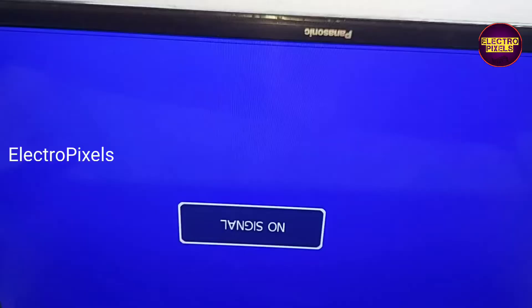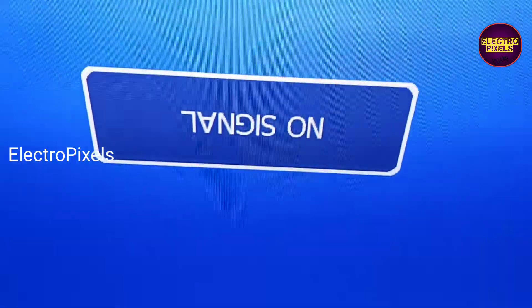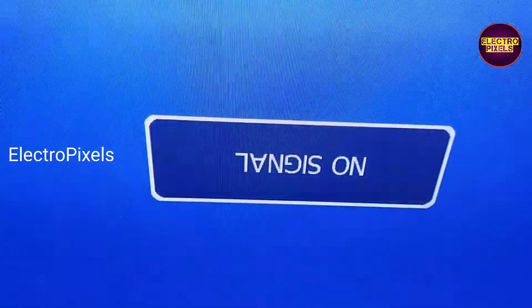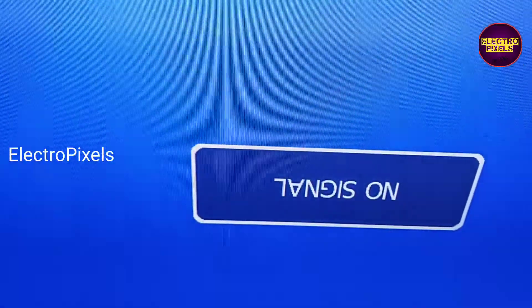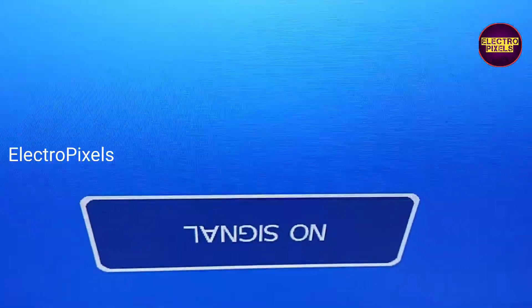Hi friends, it's a 32-inch Panasonic LED TV. The complaint is double image along with picture freezing issue. Here you can see this is the fault — it's a 32-inch LED TV with a single LG panel.